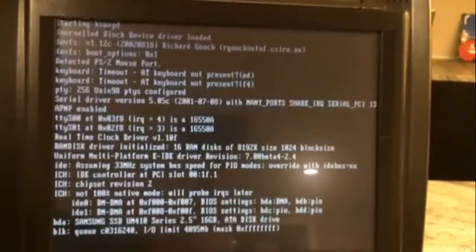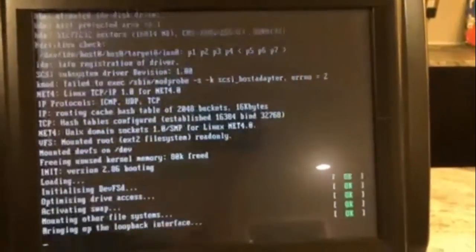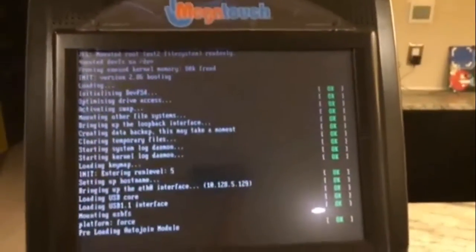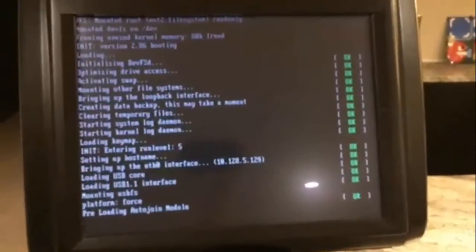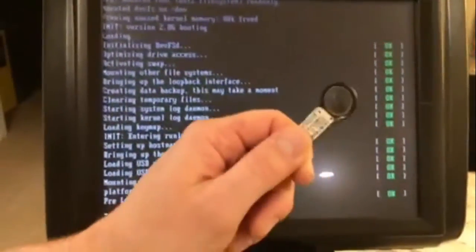That would be fine if you could get a new one, but the company Merit was bought by AMI or some other company who shut down Merit. So you are kind of stuck if your key dies. You have this very expensive $1,000 plus, very nice gaming system for your bar, bar top, home, whatever — but it will be useless when this dies.